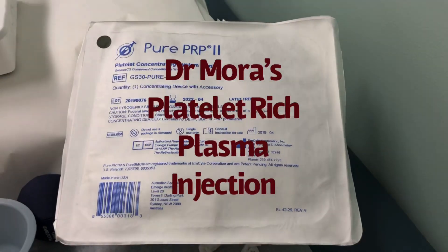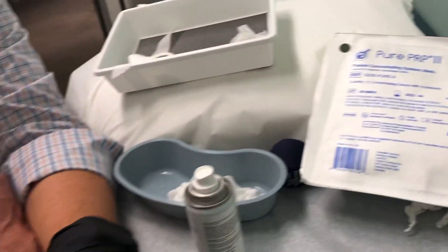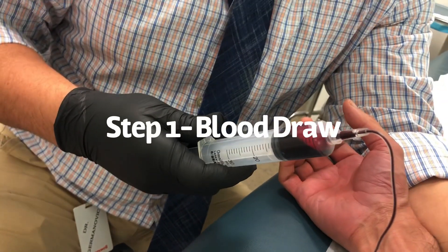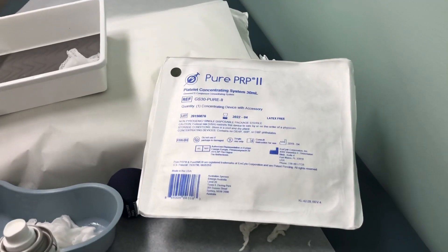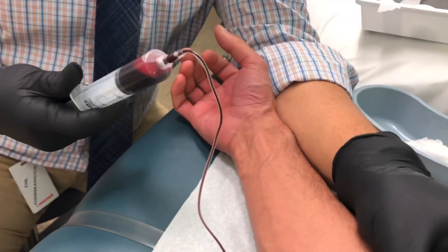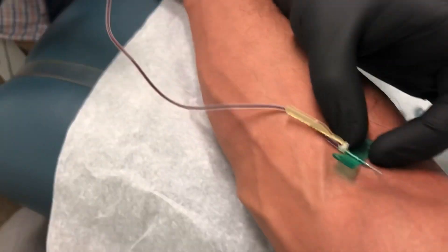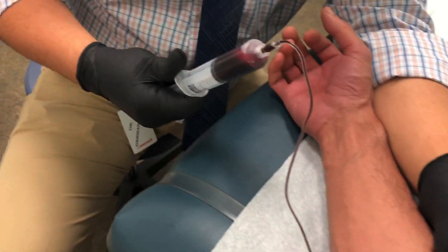We're doing an M-Site PRP injection today. We're drawing a 30cc blood sample and we're going to take this 30cc, put it through the M-Site double spin system, concentrate the platelets and about three cc's of plasma, and inject them into my right knee. This is step number one — the blood draw. As you can see, I'm a very vascular person.